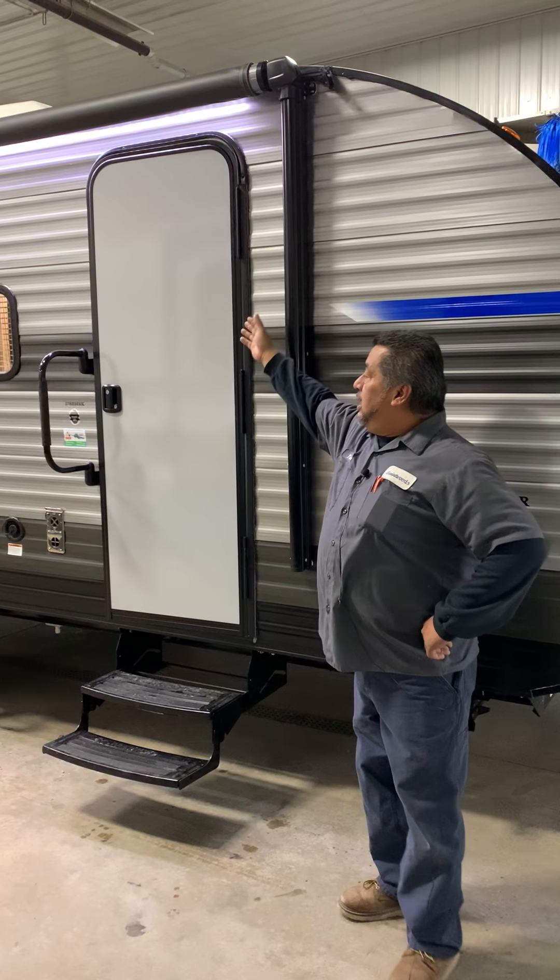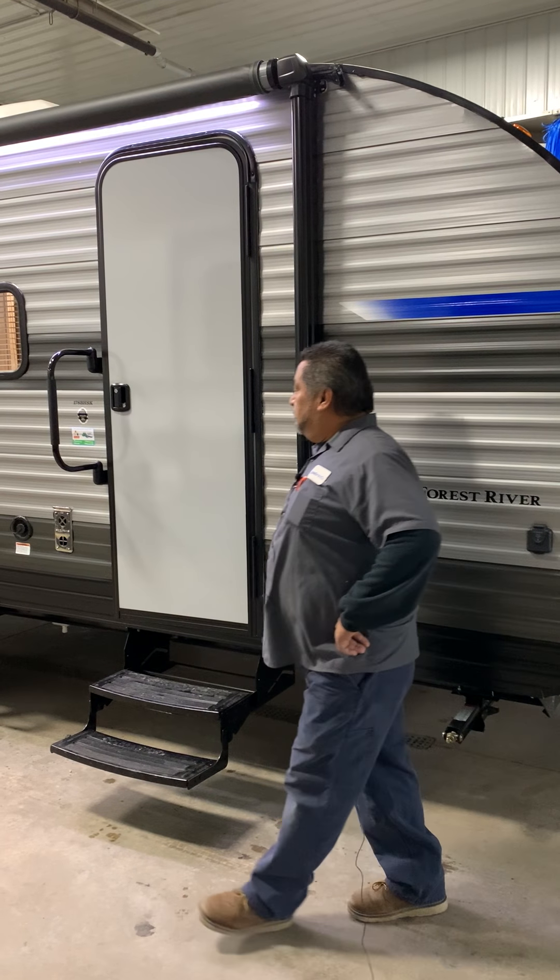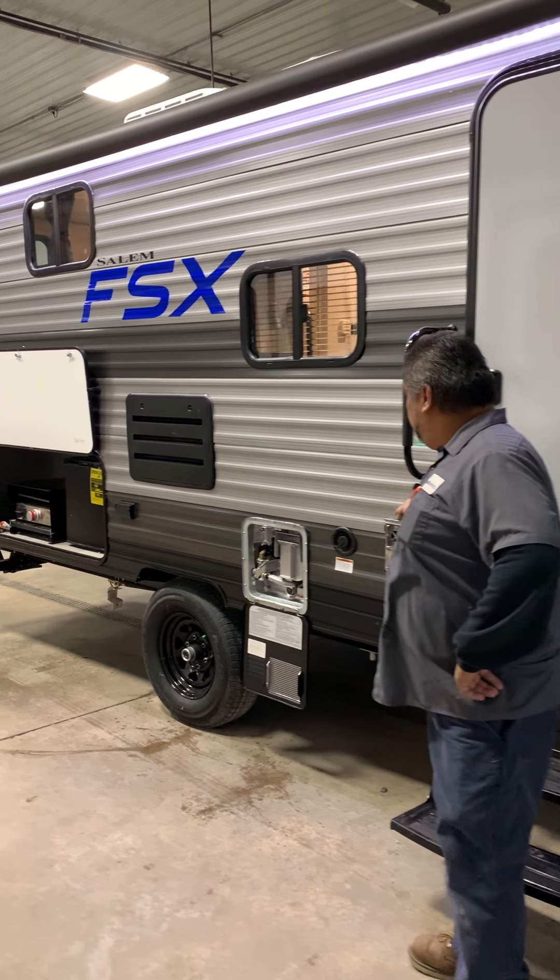The lights for the awning will turn on inside. The furnace is going to vent hot air through here through the side.